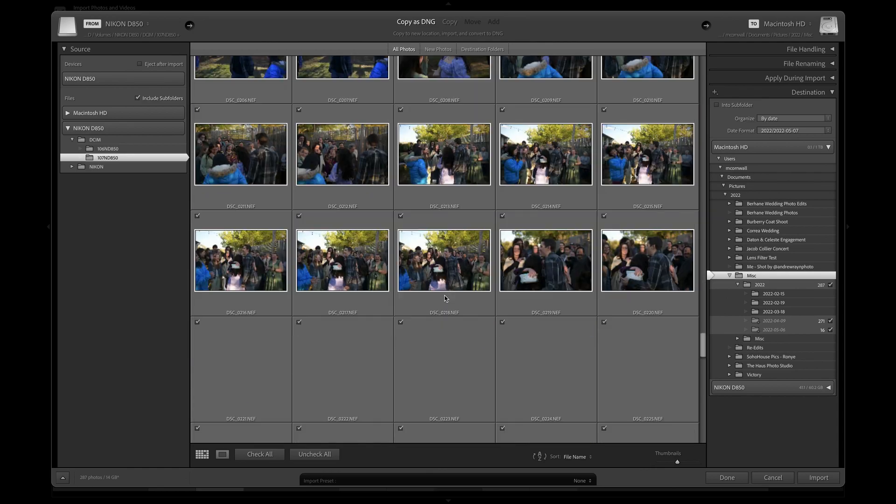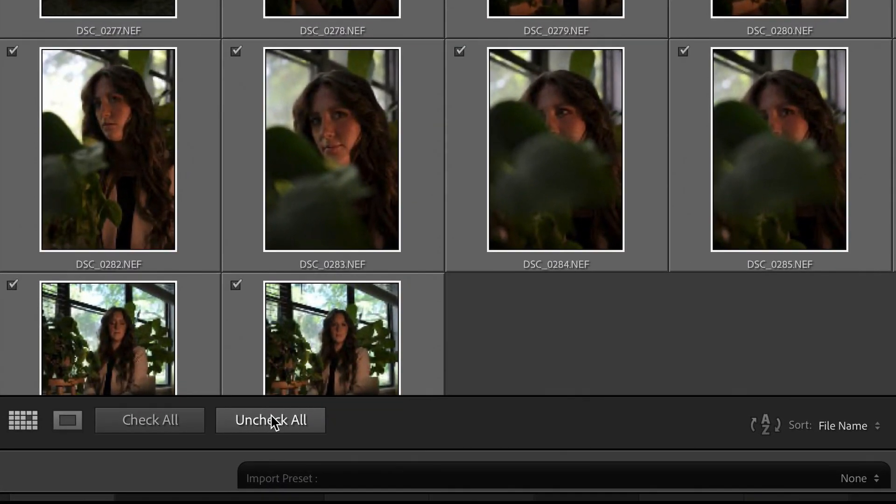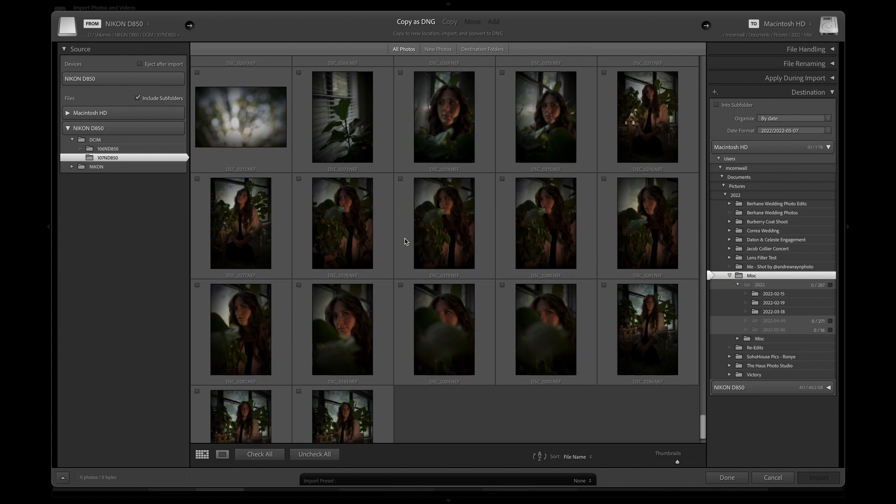I know that the pictures I took are in 107. It's just a matter of knowing exactly how your camera stores files and knowing where to navigate to get there. By default, Lightroom is going to select every single picture inside of your folder. You don't want to have all the check marks selected initially because then Lightroom is going to import every single picture. In this case I only want these like 20-ish pictures, so I'm going to go down here to Uncheck All and click on that.